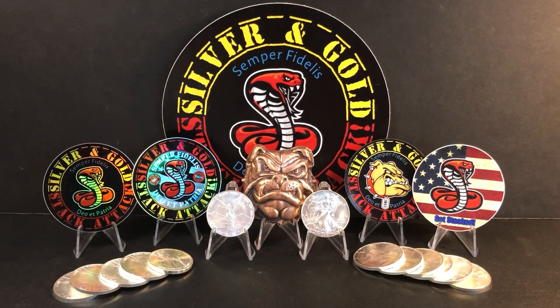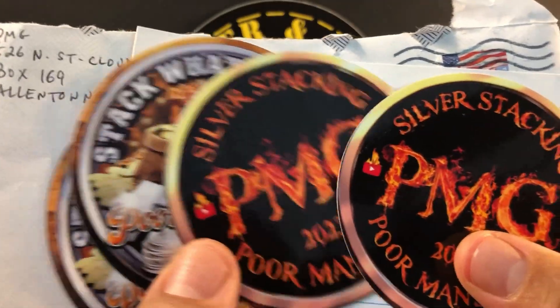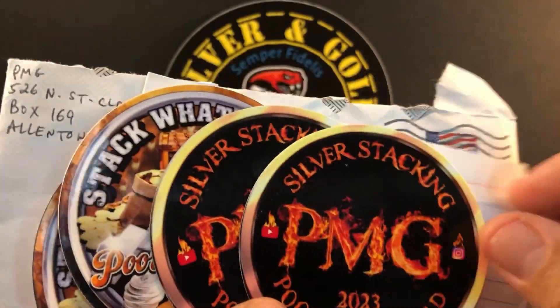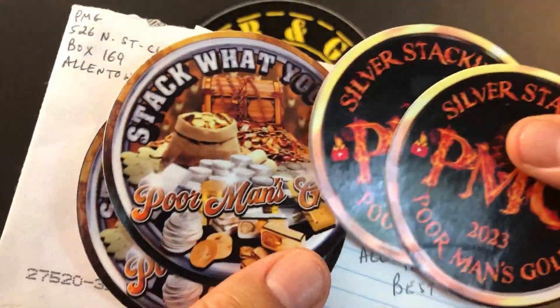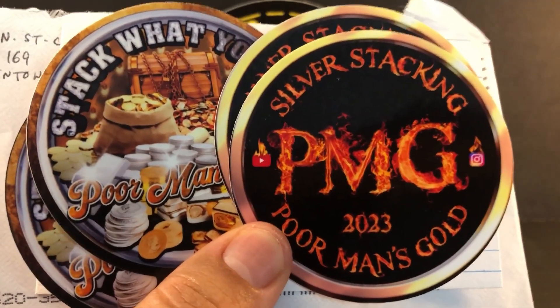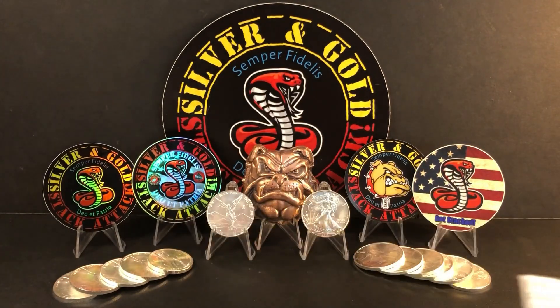But first, really quickly, I want to do a quick mail call. We've got two here today. First one is from Poor Man's Gold, and he has sent his new updated decals — these are cool, good job on these, amazing. Be sure to visit PMG at his channel — I've got a link in the description. Great content, funny guy, he tells it the way it is.